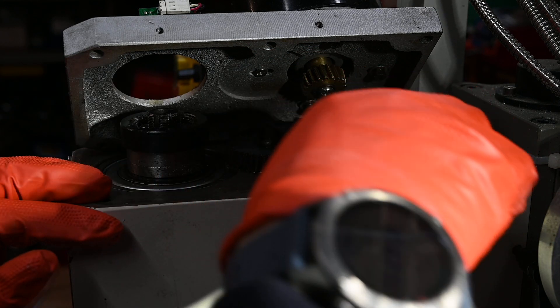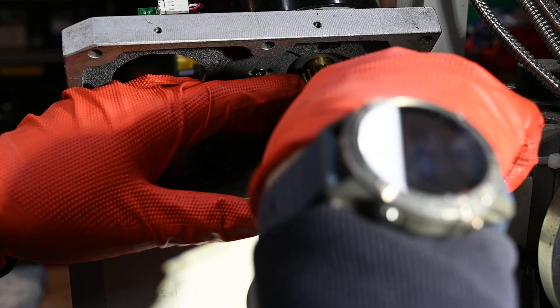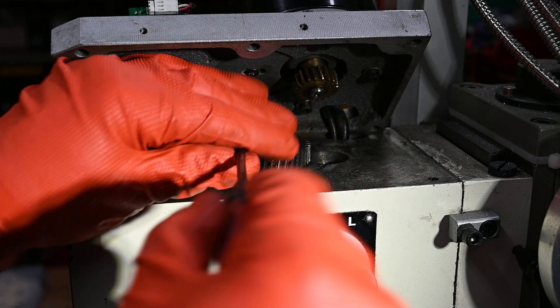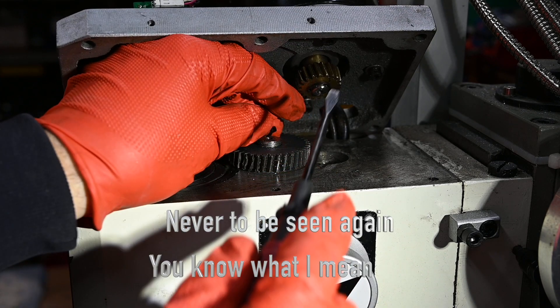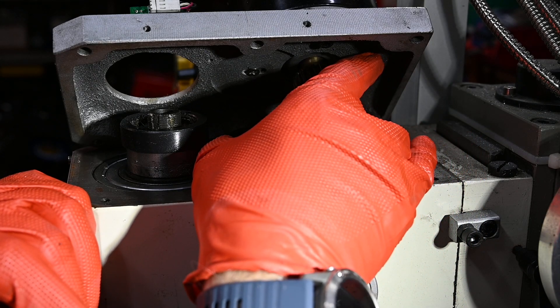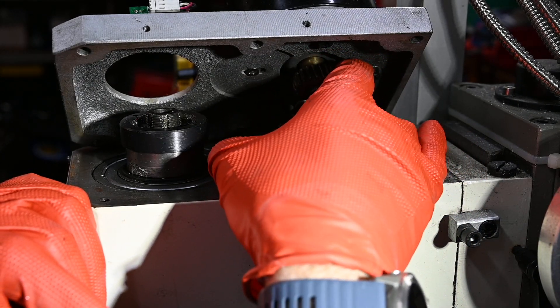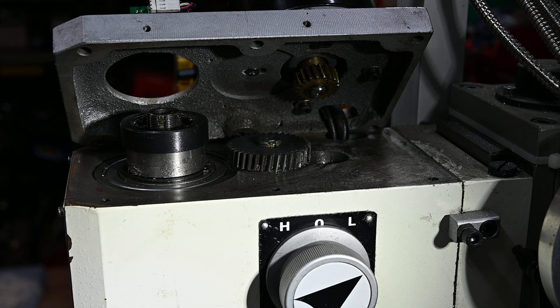Right, I think it's just a case of unclipping this circlip. I'll keep my hand on that so it doesn't go flying across the shop - that's the last thing I want. Right, got that out. So I'm guessing that just lifts off now. There's a little key in there - I hope that's not going to drop down into the abyss when I lift it up. Keep an eye on that.